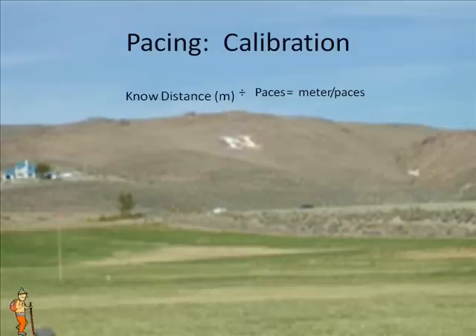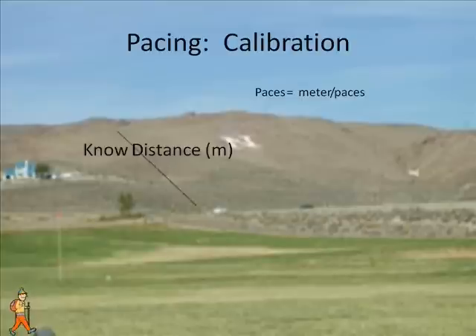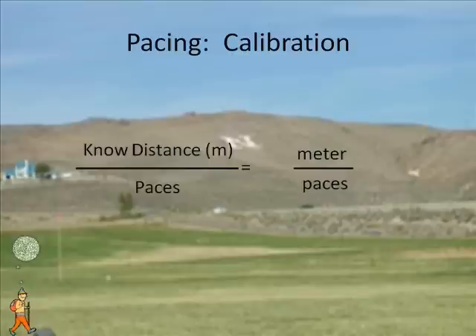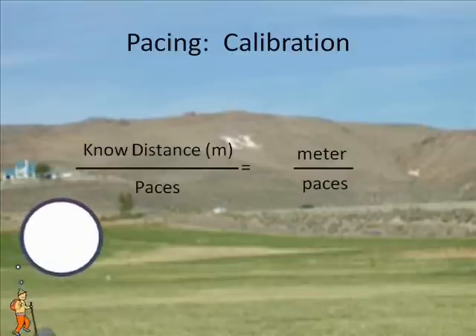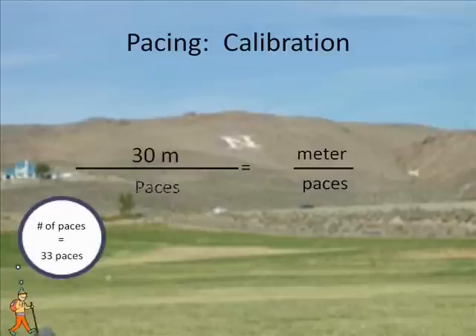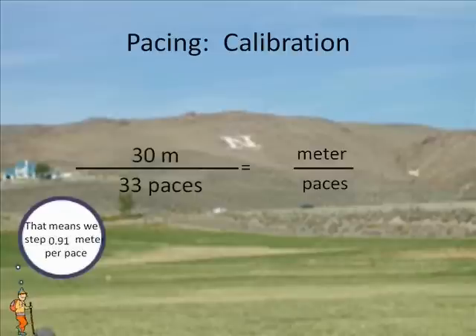Using the pacing equation of the known distance traversed divided by the number of paces it took to traverse this distance, we can then find the distance walked in each pace. In the field, we walked a distance of 30 meters, and to walk this 30 meters it took 33 paces. That means that we walked 0.91 meters per pace.